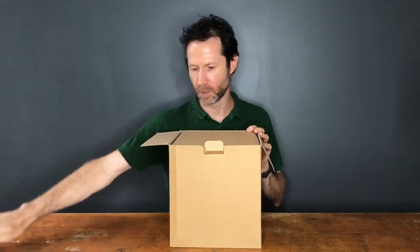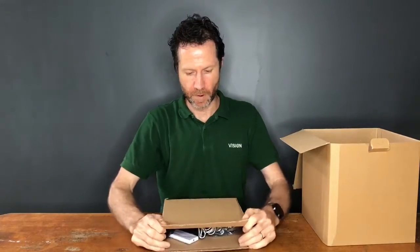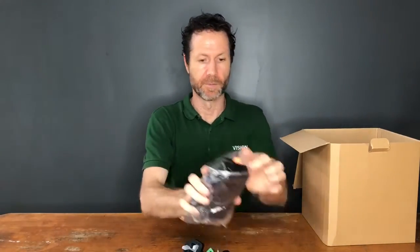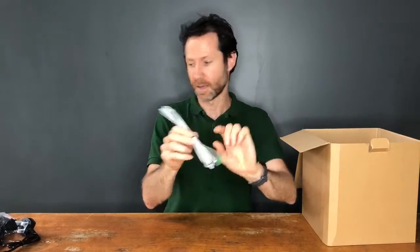You have a template for your ceiling so you can draw a circle and cut it out. This is the accessory box. In here you have your power supply with a Phoenix connector, four power cables and these are figure eights, a speaker cable to connect the two speakers together, and a remote control.